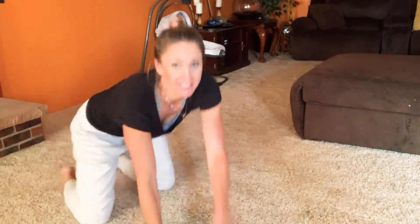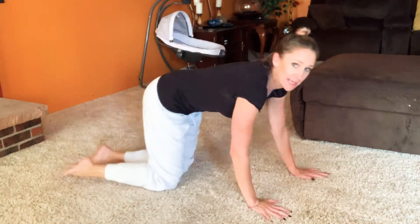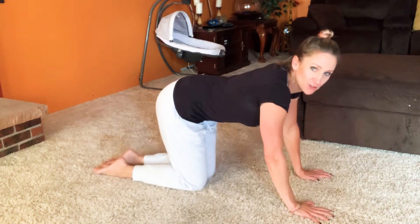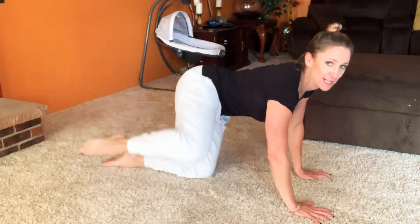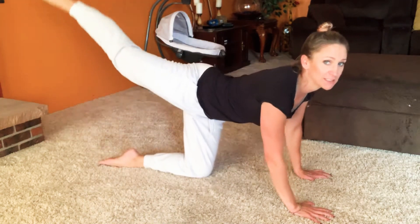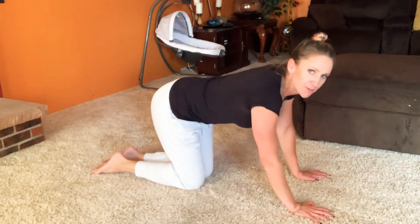So the four point stance is right like this. There's so much cool work you could do here — I'm just going to give you four exercises. There are fire hydrants, leg circles out here, moving the leg around — but that's not what I'm showing you today. I'm just showing you these ones.